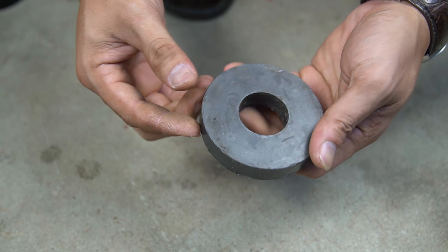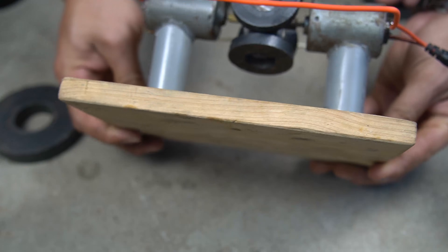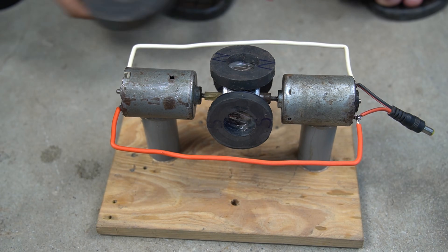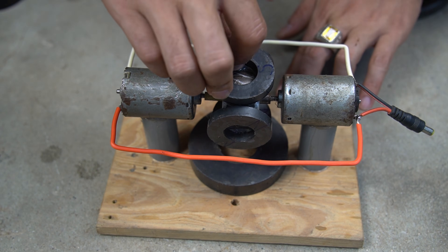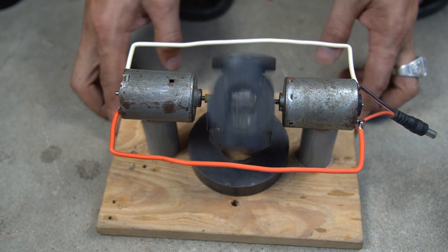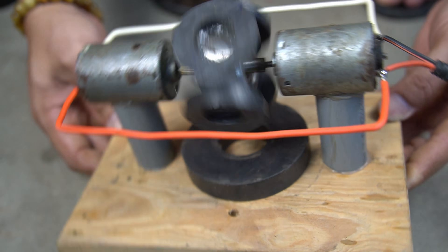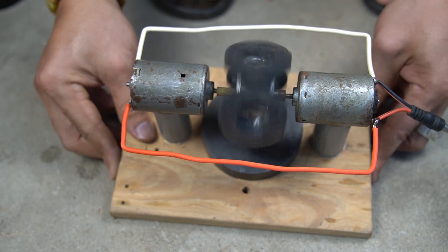I will use a large round magnet to activate the motor. I will put this magnet under the flywheel, taking advantage of the magnet's attraction and repulsion principle. I use my hand to activate the flywheel to rotate, and the flywheel with the magnet attached has been rotating continuously.